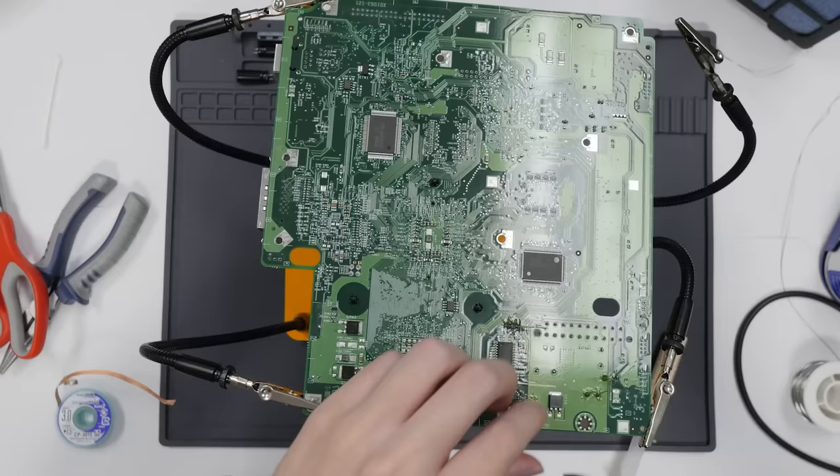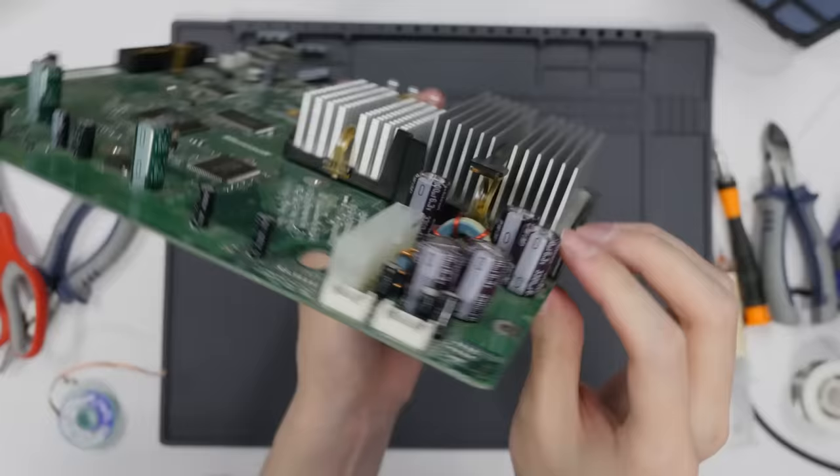After that it was just a matter of getting the new capacitors back in, which was even less sophisticated. Who says you don't get a good workout being a technician? All five capacitors have been replaced. I just need to trim off these legs and clean off the flux with some alcohol — and would you look at that! All five caps are placed; just have to pop it back into the case and see if it works.